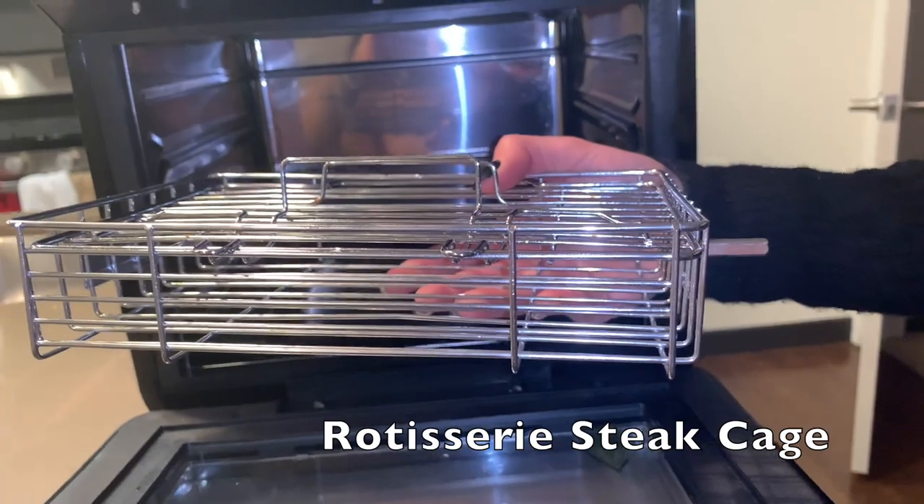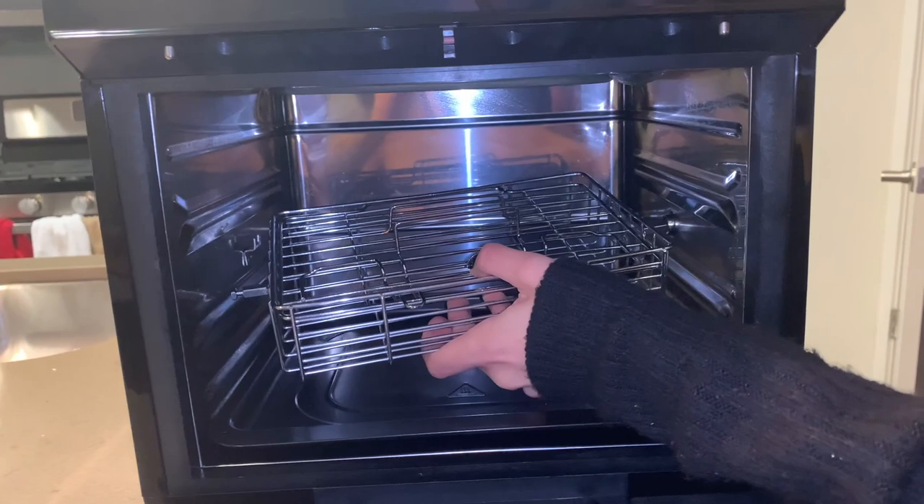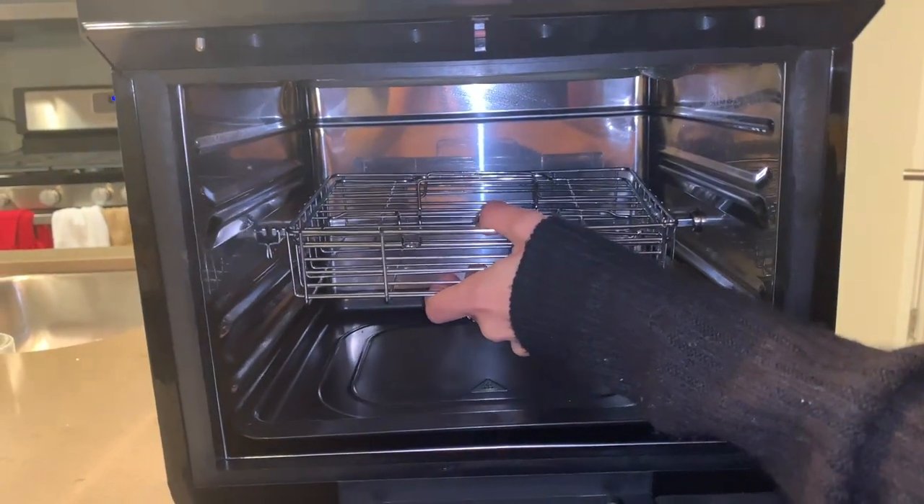This is the steak cage. Make sure this side is on the right, and you're going to put it first on the hole and it's going to slide the left side in.